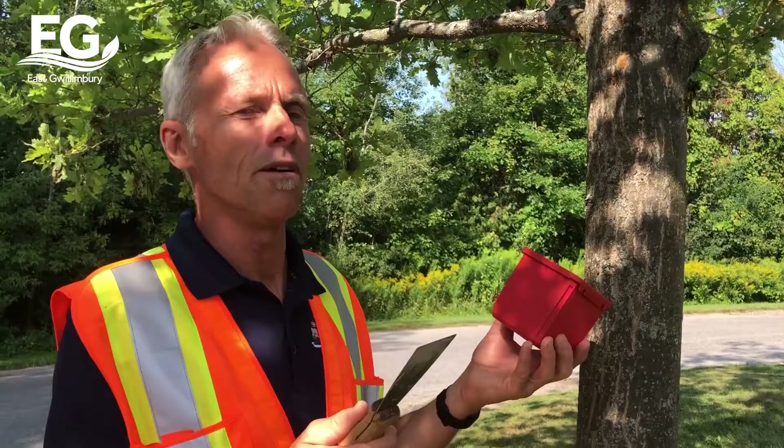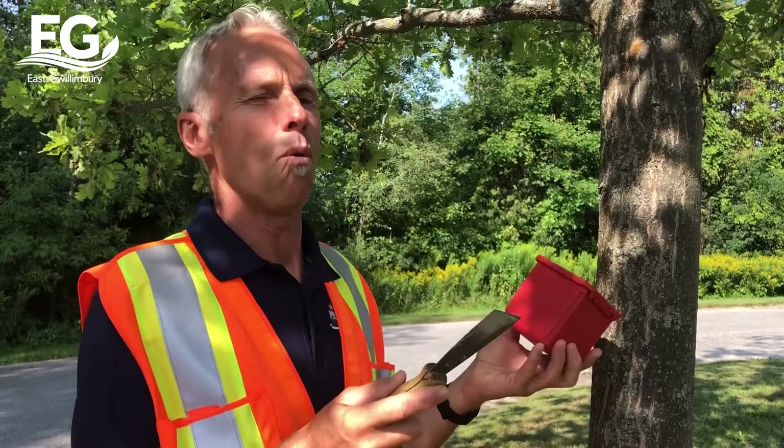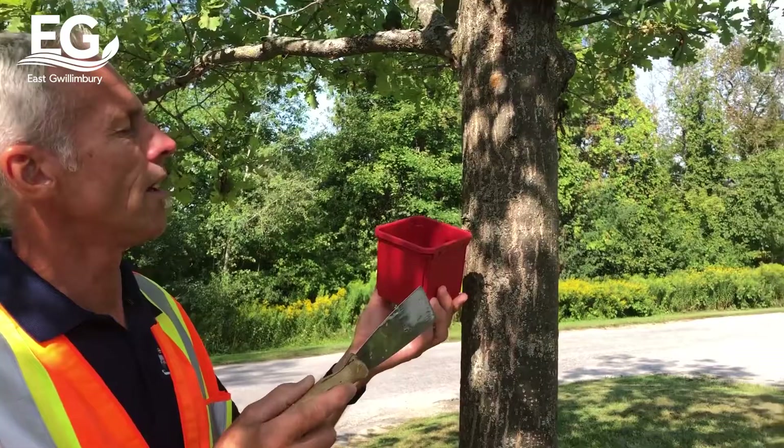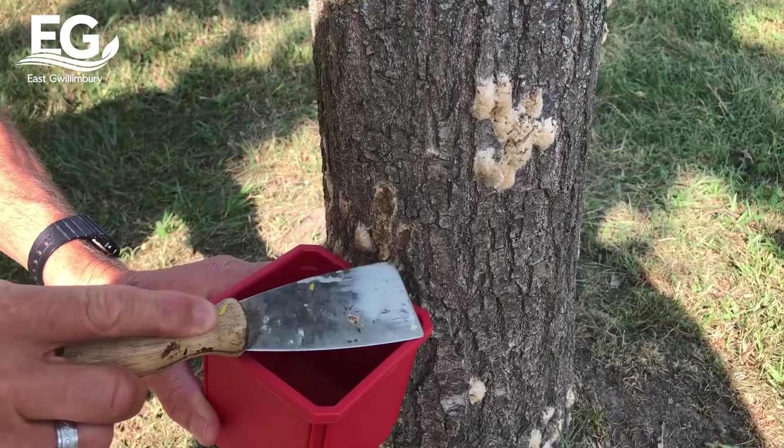We don't want the egg mass to fall to the ground because those eggs can potentially hatch out in the spring, so you're not really removing them at all. You're going to basically place your container under the egg mass and scrape it into the container, trying to avoid damaging any bark and trying to get as much of the egg mass as possible.